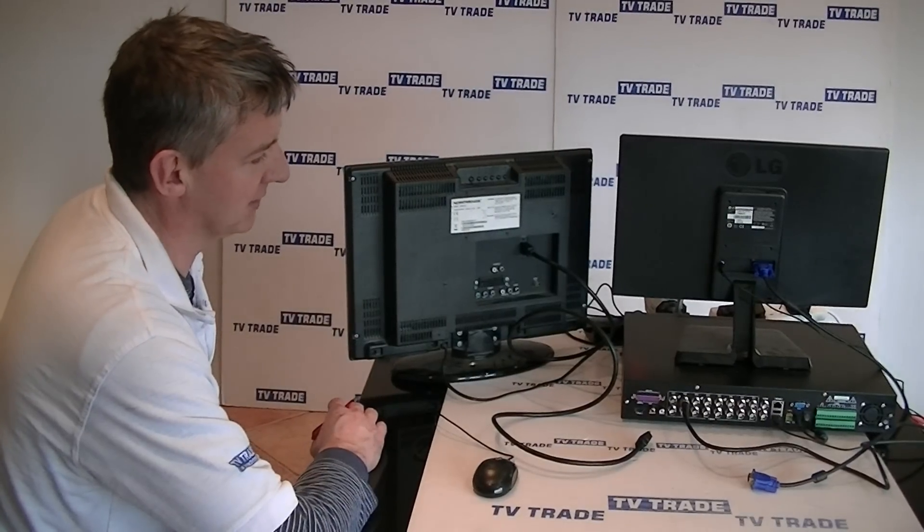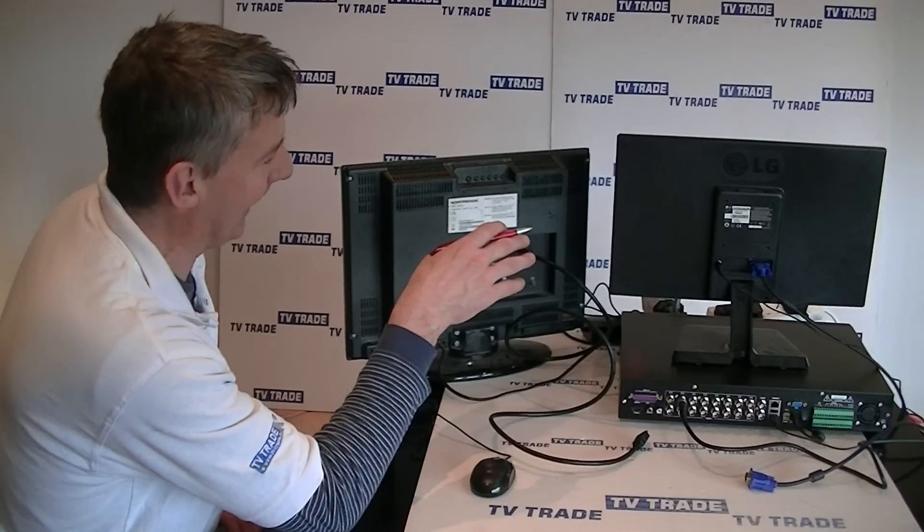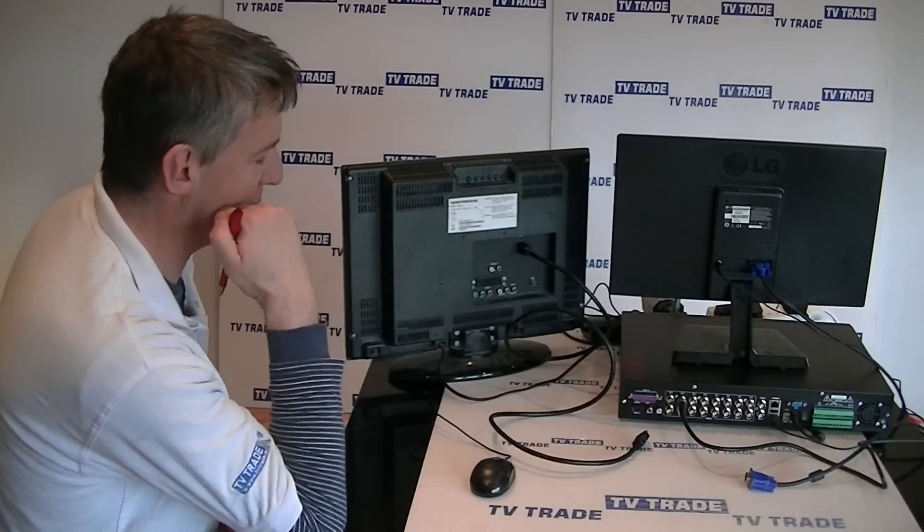We're going to cover the topic of how to send the output from your 16-way DVR either to a computer monitor or to an HDTV.